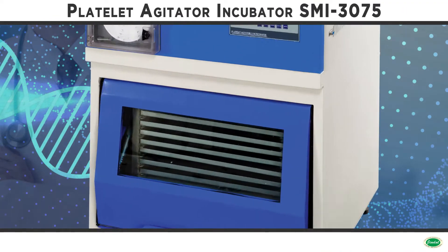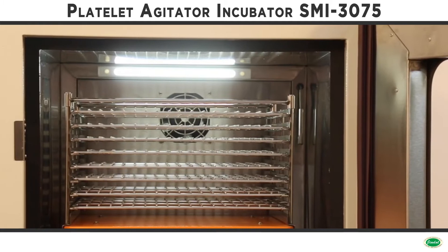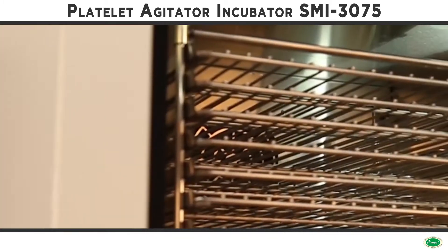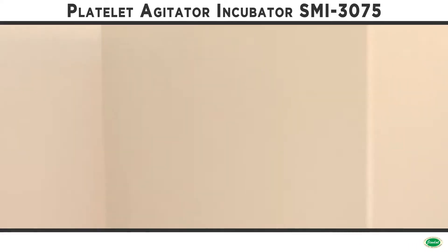Complete platelet systems incorporate one of our heavy-duty platelet agitators inside a platelet incubator. They are supplied complete with no extras to worry about. The platelet incubator uses state-of-the-art technology to achieve reliable control over temperature.